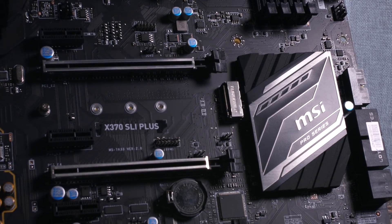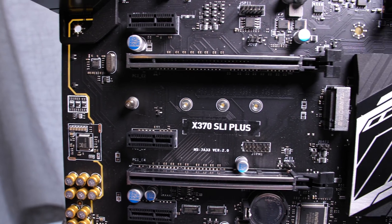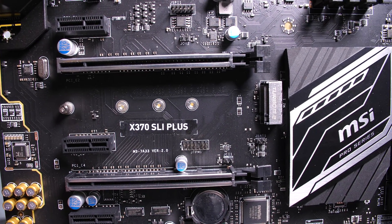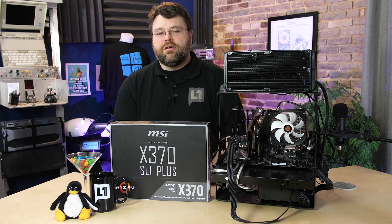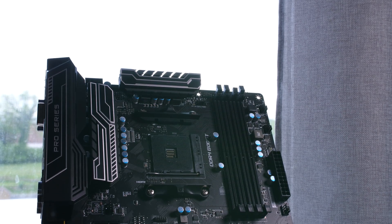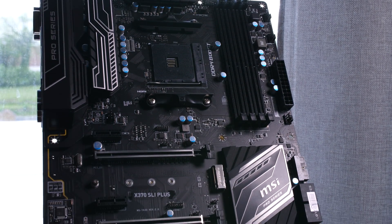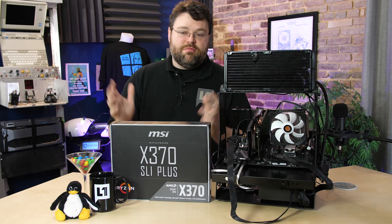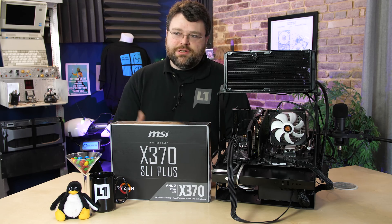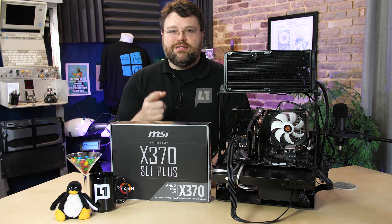The PCI Express slots are reinforced, so if you've got heavier or larger graphics cards they are metal-reinforced and will take a little more punishment if you move your machine around for LAN parties or work. That's pretty much it for the X370 SLI Plus. If I missed anything, let me know. Let us know your experiences in the forums at Level 1 Techs. I'm Wendell, signing out, and I'll see you later.